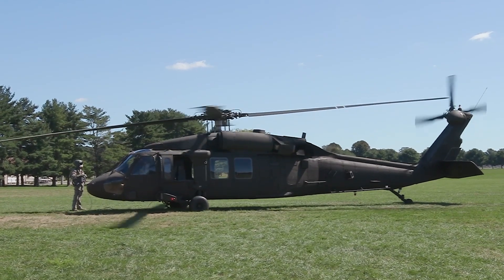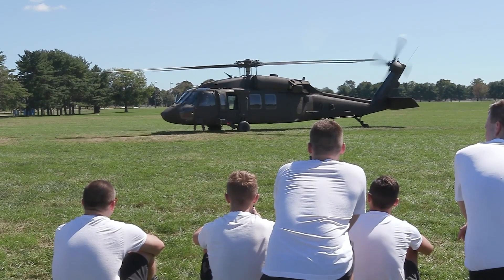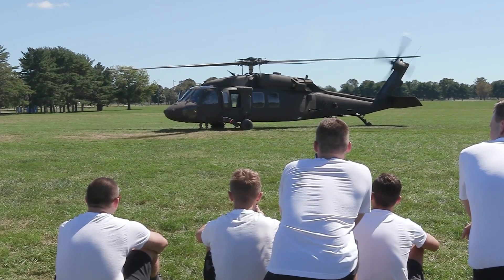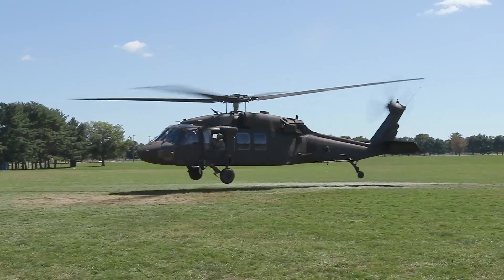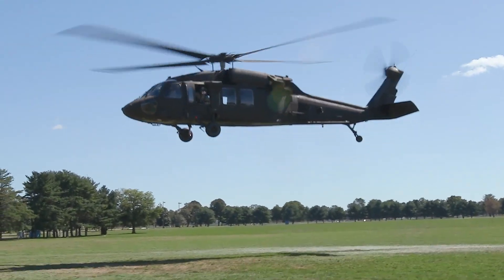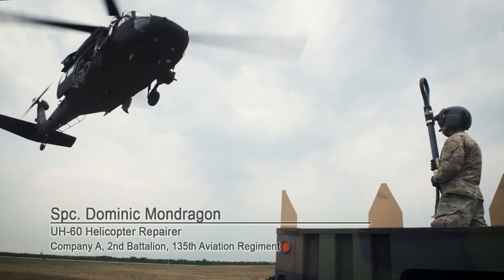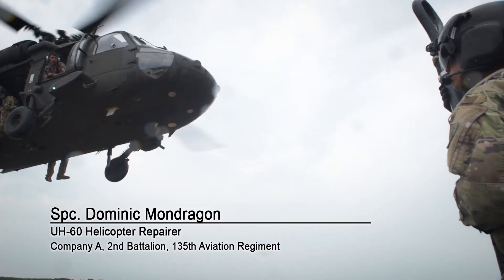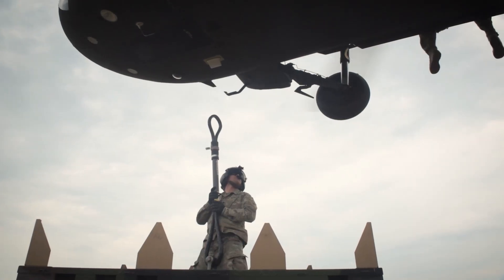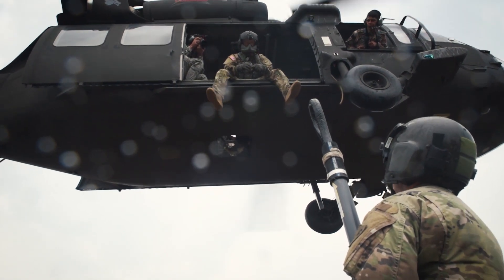The initial stub wing system is called the External Store Fuel Support System, or ESSS. It has two pylons on each wing to carry two 230 U.S. gallon (870 L) and two 450 U.S. gallon (1,700 L) tanks in total. The four fuel tanks and associated lines and valves form the External Extended Range Fuel System, ERFS.